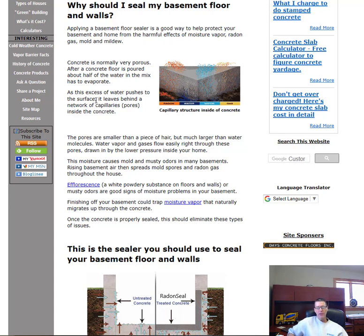In your basement there is lower pressure above the floor than underneath it in the sub-base or ground below. That lower pressure draws moisture and gases right up through the concrete via the capillary structure. You have to block those capillaries and pores to keep moisture vapor from coming up. That moisture can cause musty odors, allow radon gas through, and create that dusty powdery substance on the surface you can never seem to clean.